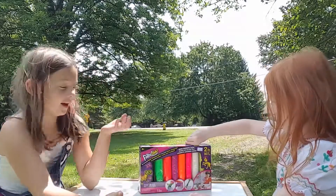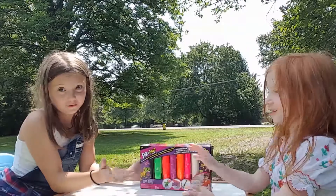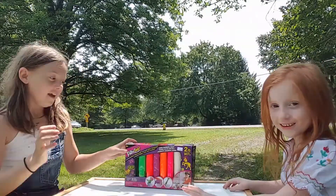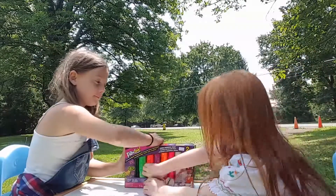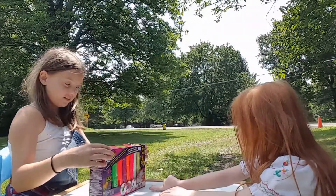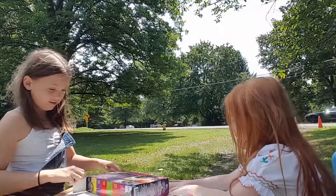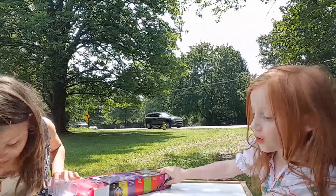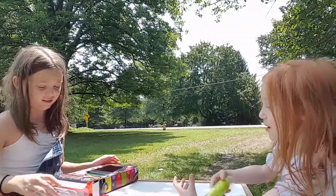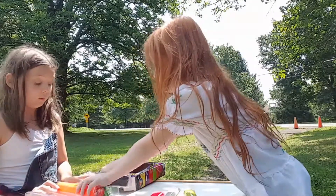Hey guys, today we have Flexo — or dough. And we're going to open up and see what we can do with it. Is this usable? It's not edible. Can I open all the packs of dough? Yes, just don't eat it. Fine, I won't eat it. Don't eat dough.